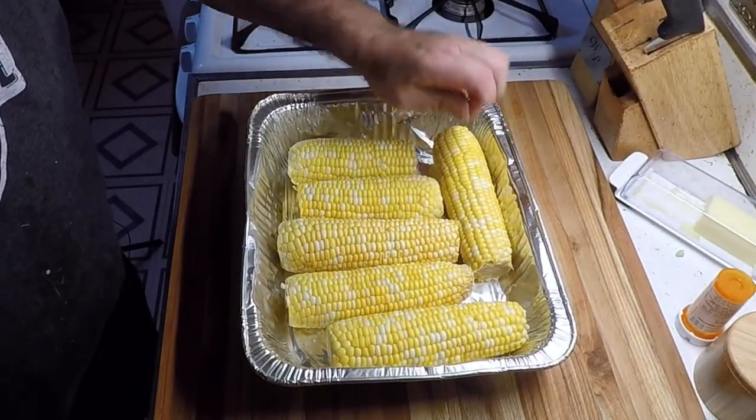Hey everybody, Mike Chavez here, welcome back to my channel. If you're new here, welcome. Today we're gonna be making some Mexican corn — they call it elote in Mexico. What we're gonna do is roast some corn, cut it off the cob, mix it with some good cheeses, a little bit of hot peppers, some lime, and a little bit of crema. Check it out right now.